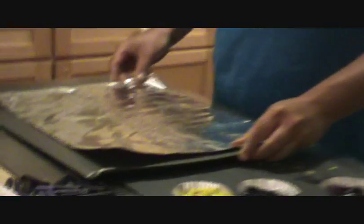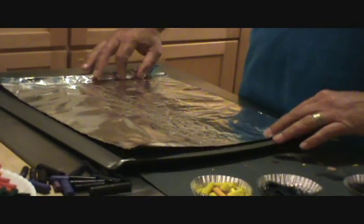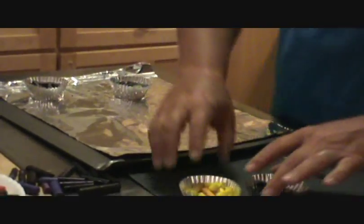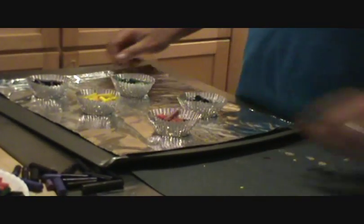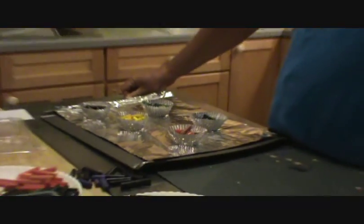Then, get a piece of aluminum foil and put it on top of a cookie sheet. Sometimes the wax spills out, and you don't want to ruin the cookie sheet. Then, put your cupcake holders on the cookie sheet and put them into an oven that has been preheated to 290 degrees.